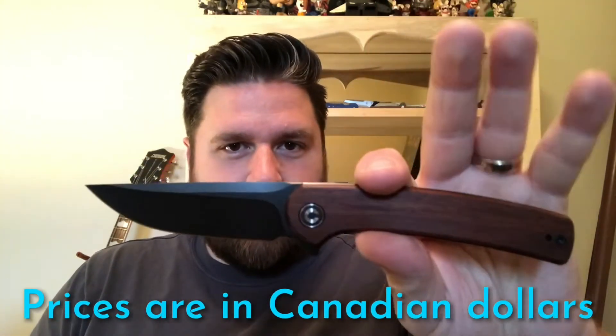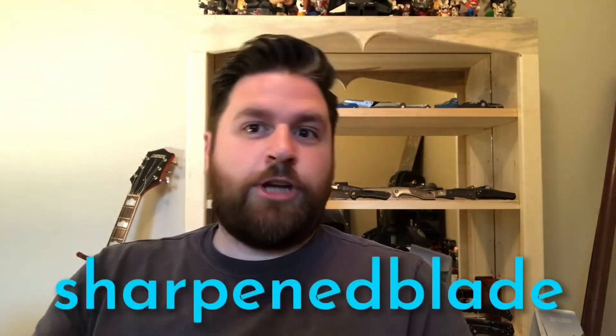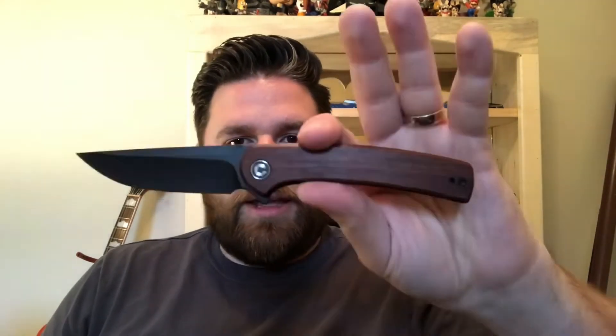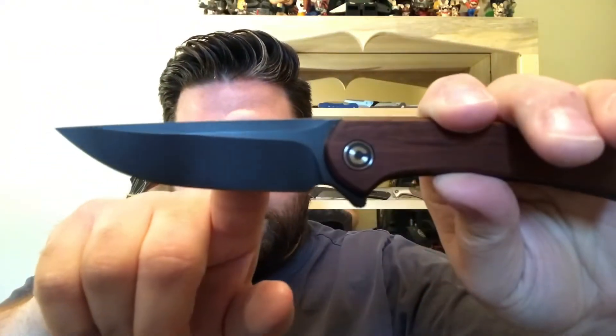You can also get this knife from Integrity Knives, though not this exact version since it's sold out right now. They do have the natural G10 available and the black hand-rubbed brass version. The natural G10 is $85, this version is $95, and the brass version is $100. At Integrity Knives you can use discount code 'sharpenedBlade' to receive 10% off your entire order, and using it helps support the channel.